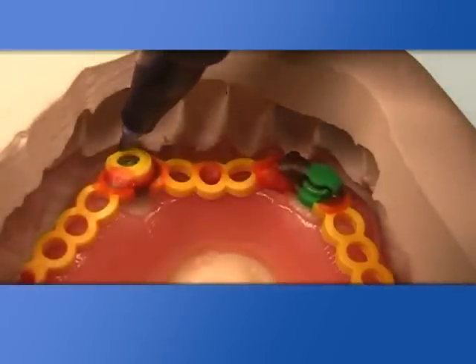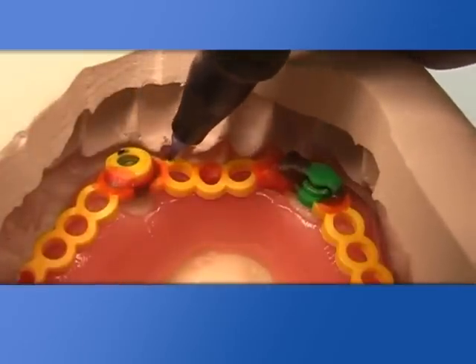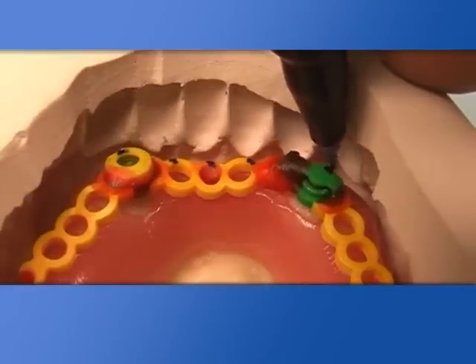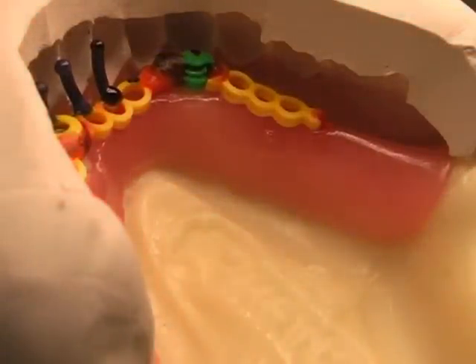Working on the master model, the trial mask always goes in position, allowing placement of reinforcement pins for the teeth. This reinforcement will strengthen the denture, avoiding tooth breakage.